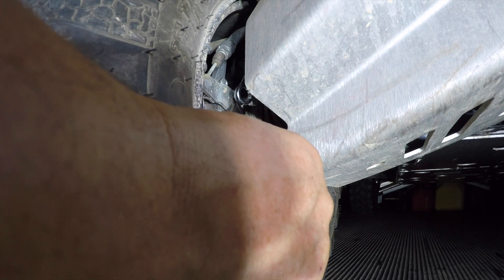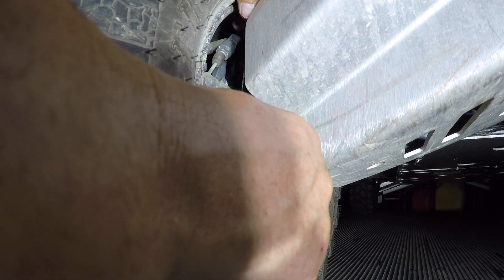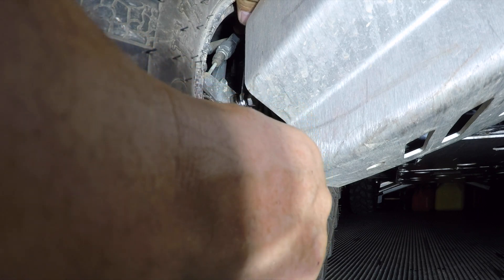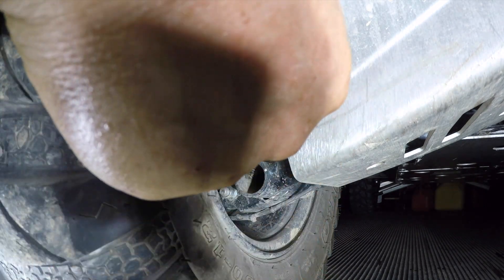It still came from the factory this way, so it might be a little tighter than normal. There we go. Loosen that one up. Let's get this one back off.